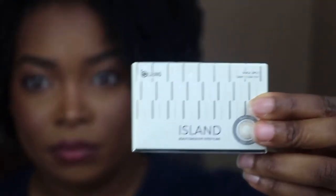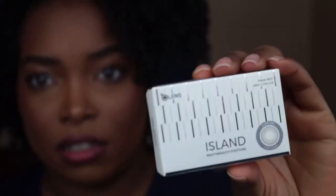My lighting always changes whenever I do these videos, but hey you guys, I'm back with another video. Today I'm going to be showing you another color from the island collection off the Olens website, and this color is called Island Gray.